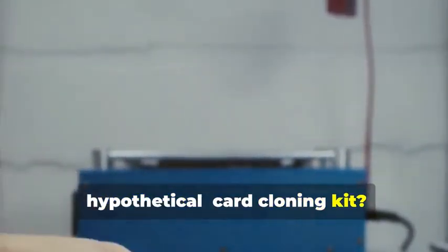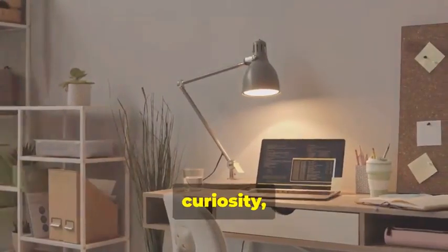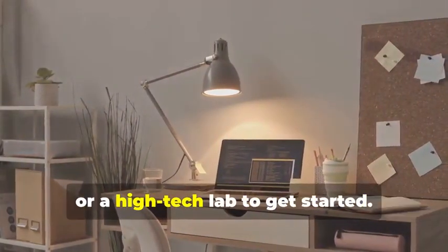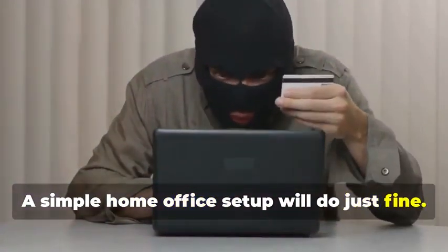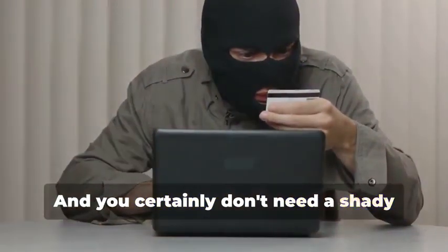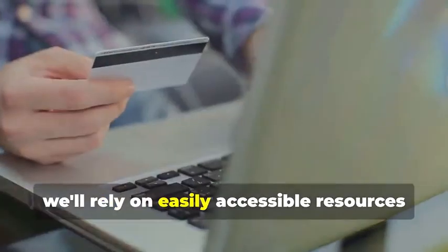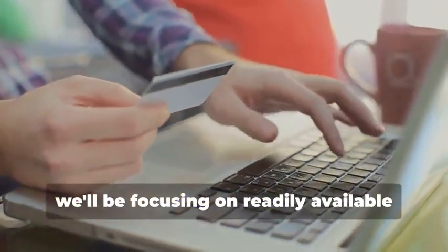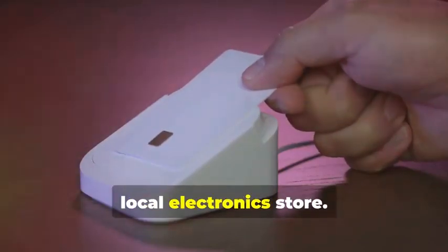Ready to assemble your very own hypothetical card cloning kit? It's a fascinating process that combines technology, curiosity, and a bit of creativity. You won't need a secret underground lair or a high-tech lab to get started — a simple home office setup will do just fine, and you certainly don't need a shady contact named 'the hacker.' Instead, we'll rely on easily accessible resources and tools, focusing on readily available tools you can find online or at your local electronics store.